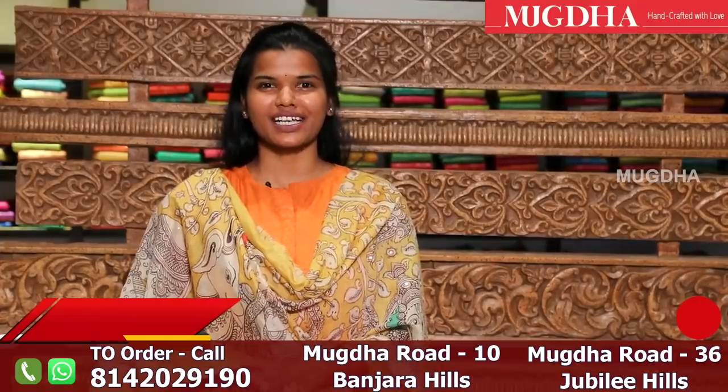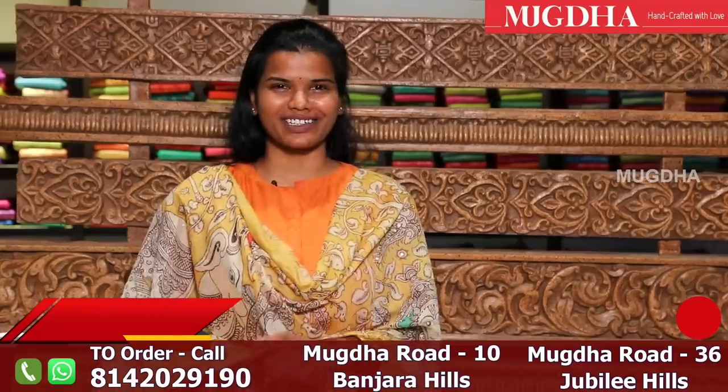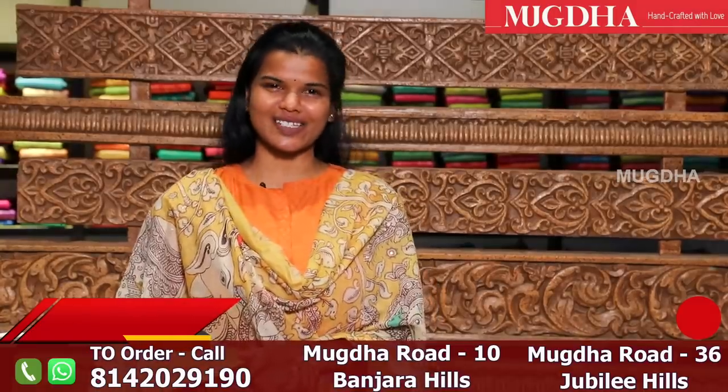This month we have Mother's Day, so let's gift her a beautiful saree — only if you like it. If not, watch our collection. Thank you.